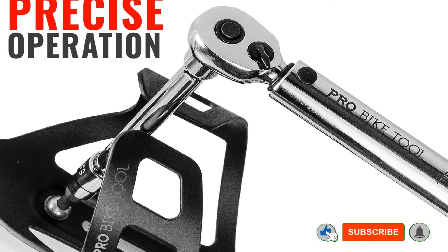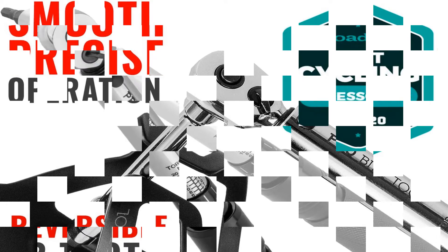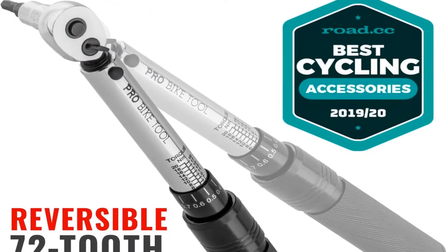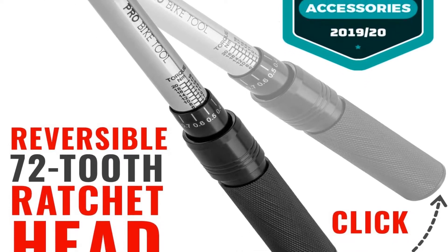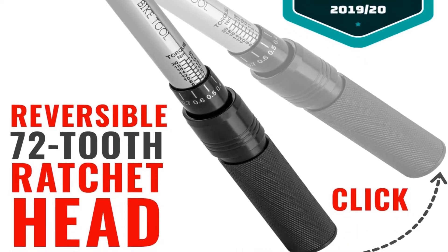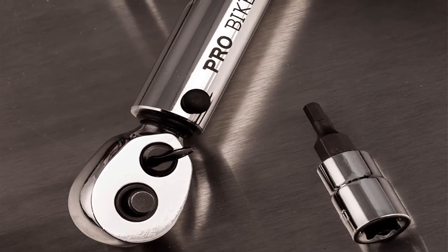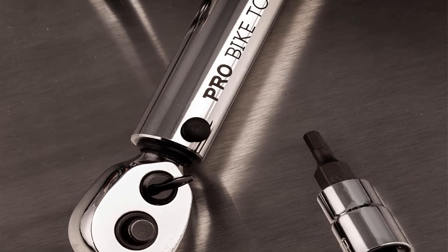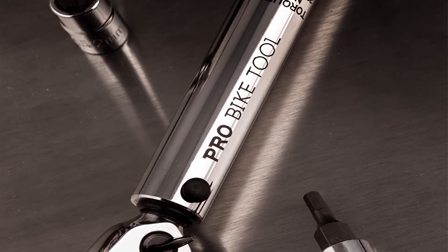The Pro Bike Tool 1/4-inch click drive torque wrench set comes as a multi-tool maintenance kit consisting of 8 Allen and 3 Torx socket heads, a 100mm extension bar, and a protective molded case. With all the right tools, your repairs will take on a whole new level. If you have any product issues, they are happy to provide either a refund or a replacement on your purchase.